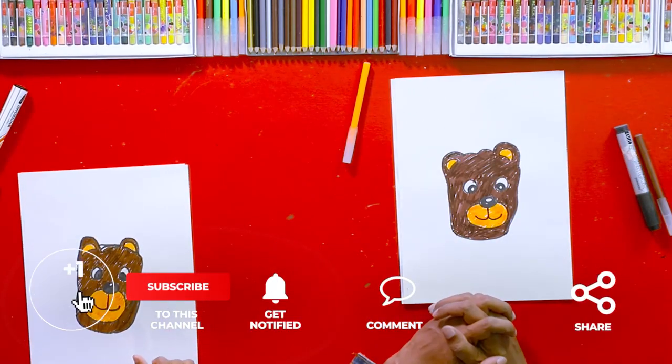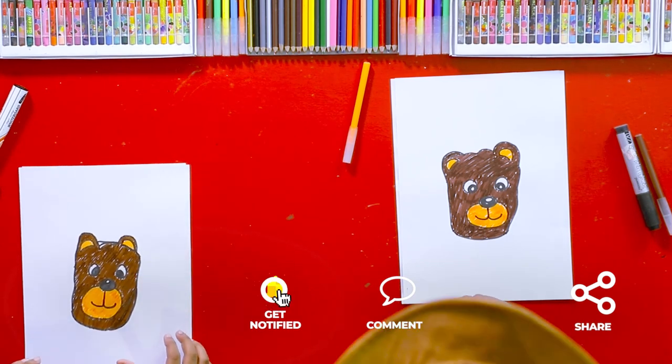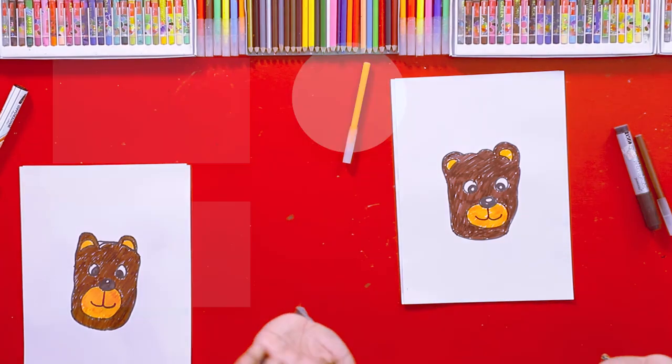Now we have completed our picture. So today we are going to stop the program and we are hoping to join you with another new video. Bye!